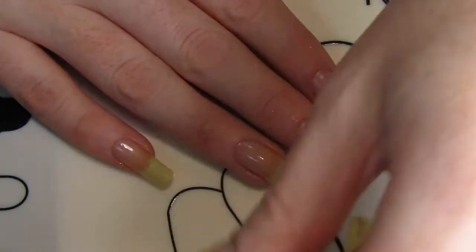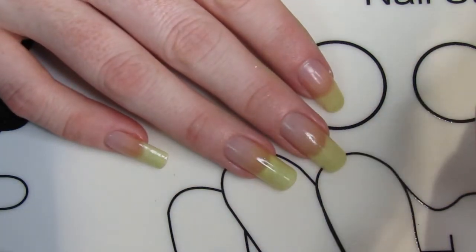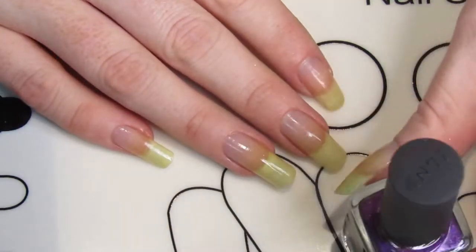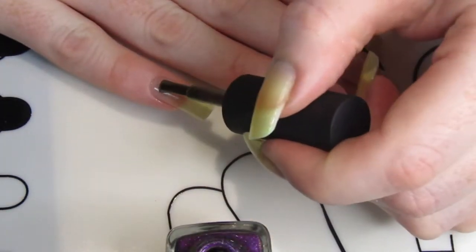Hey there and welcome back to Nail Chronicle. Before I get started, just a friendly reminder to hit the subscribe button and like this video if you enjoy it. Also don't forget to leave a comment with what your thoughts are on this polish.